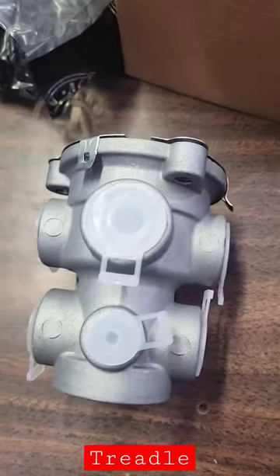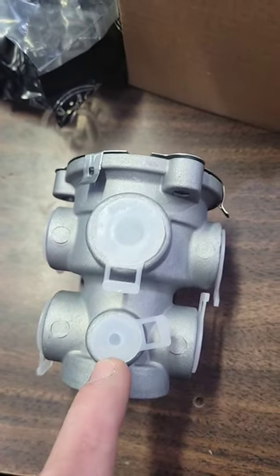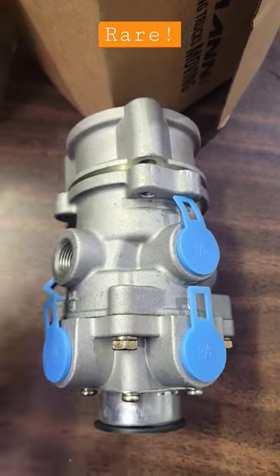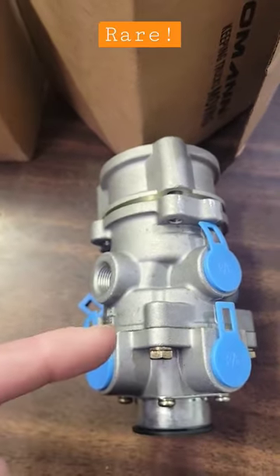Now the E3 is wider on top than it is on the bottom. The E6 is equal on top and on the bottom. And the E10 has this spacer on it — this guy's pretty rare.